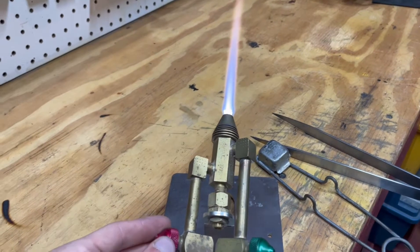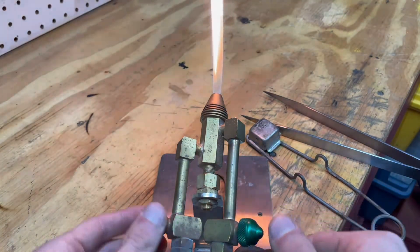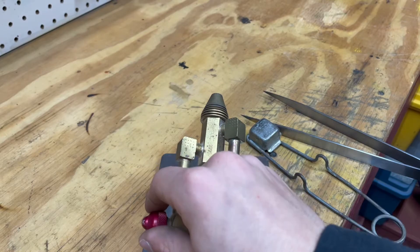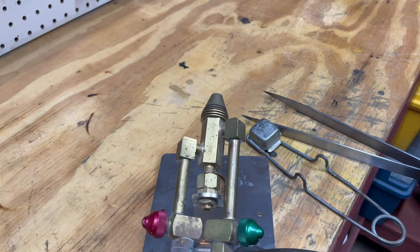To turn off the torch, first you deactivate the oxygen and then the propane. This keeps the oxygen from mixing with the propane accidentally and back-burning, causing issues such as explosions — which are fun but not when they're right next to you.